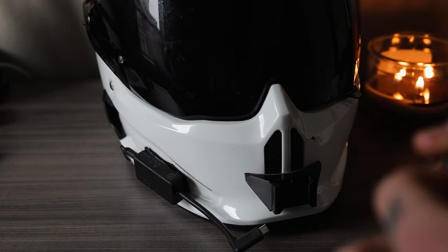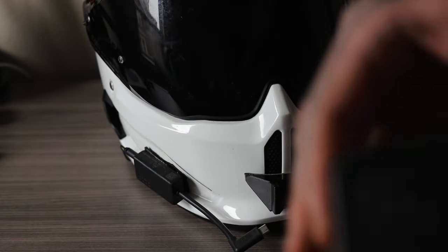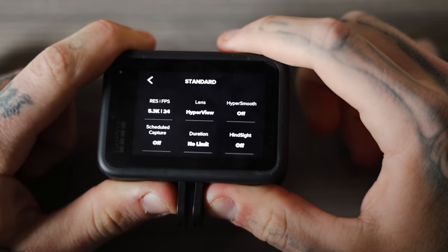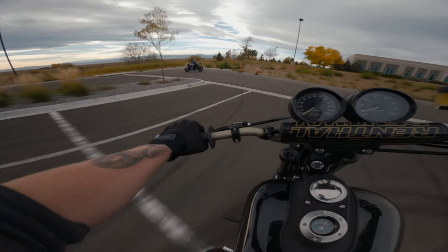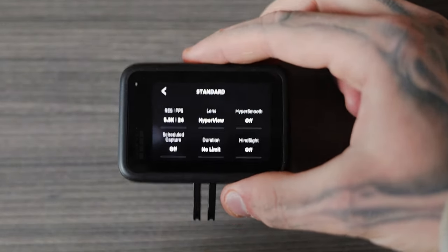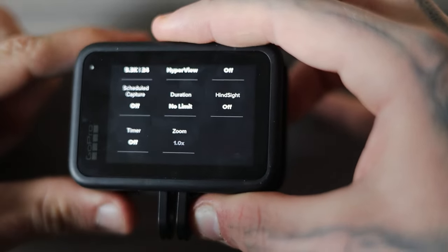Once you plug everything in and mount your GoPro, you're good to go physically. But what really makes footage stand out is the GoPro settings themselves, on top of the ND filters. I'm currently running 5.3K at 24fps — 24fps is roughly how the human eye perceives motion. I'm using Hyperview, which gives a more realistic field of view on a bike than Superview. I turn HyperSmooth off because I want a little natural shake on roads, though for off-road you might turn it on. 10-bit color is on for maximum color detail, and bit rate is set to High.